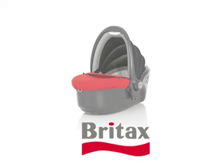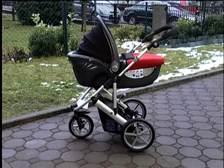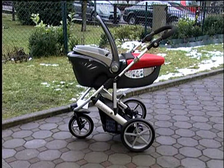The BabySafe Sleeper is an innovation from Brightaxx that allows your baby to travel flat safely. A complete lay-flat system, whether travelling by car or with a Brightaxx pushchair. Your baby can travel safely and comfortably, completely protected at all times.